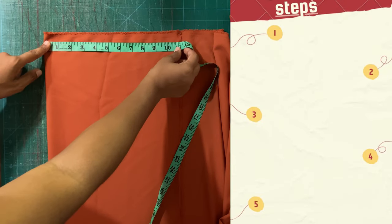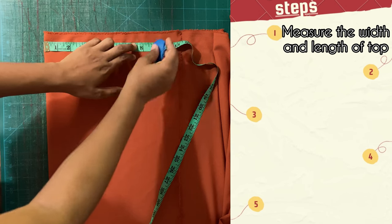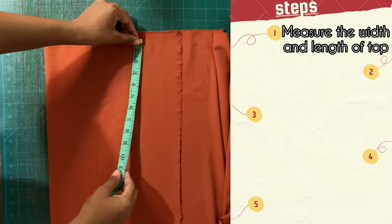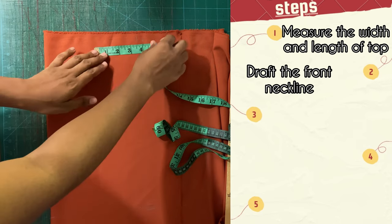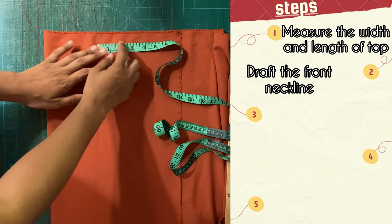Step one would be measuring the width and the length of the top. Here you see me marking about eight inches for the back, and then I'll be marking down for the length of about 15 inches inclusive of seam allowance. Step two would be to draft the front neckline.